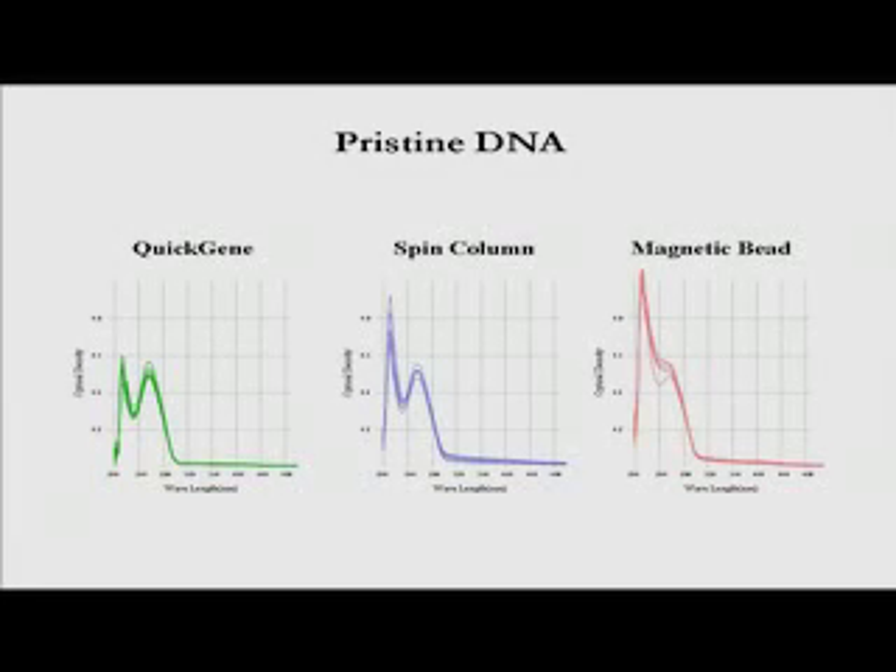The Quick Gene system not only yields high quantities of nucleic acids, it does so with higher purity than the alternatives. Here is a comparison of spectrophotometer readings of DNA isolated using both tedious spin columns and the magnetic beads system. Clearly, the DNA isolated using the Quick Gene system is of very high purity, with a low baseline and very few contaminants. The Quick Gene nucleic acid extraction system provides you with the cleanest DNA and RNA.